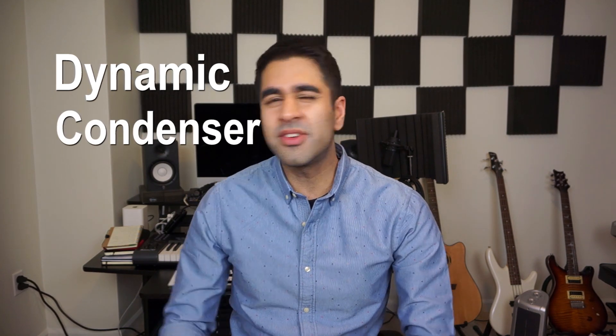Welcome, welcome everybody. In this video, I want to talk a little bit about microphones and the various types, and a little bit about what to use when. Generally, there are two types of microphones: dynamic and condenser microphones. There are other types, but this is the general gist of it.